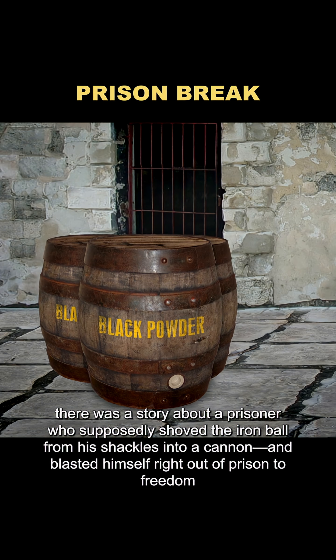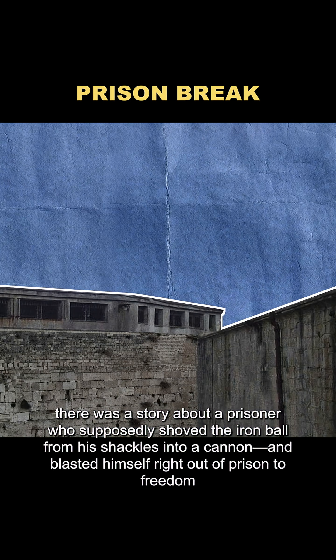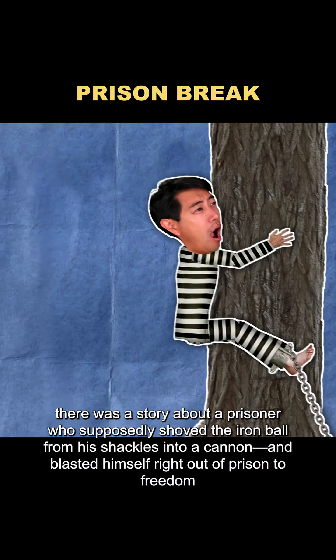Back in the 18th century, there was a story about a prisoner who supposedly shoved the iron ball from his shackles into a cannon and blasted himself right out of prison to freedom.